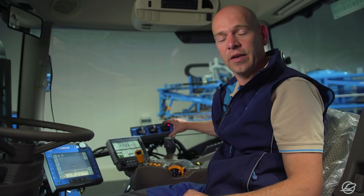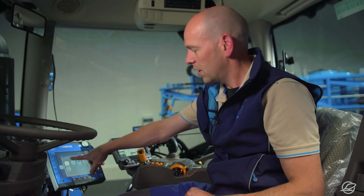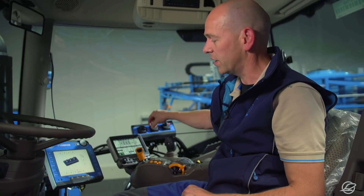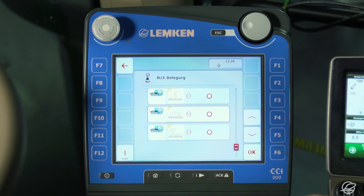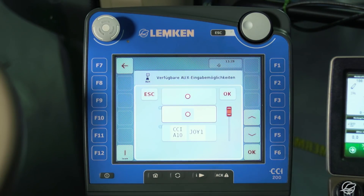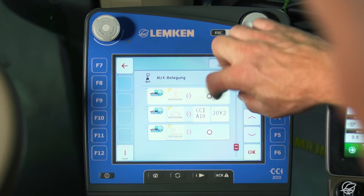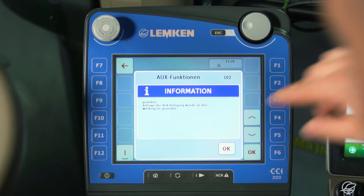Another ingenious idea is the AUX end function, which allows us to assign a range of functions to a joystick. We use the Megaspray menu to assign functions to the joystick. The menu opens automatically when the auxiliary is connected to the CCI 200 terminal. In this case the A10 is shown, which has no functions assigned yet, except for the info button and slope compensation. I now assign functions by activating the learn mode and selecting the functions I want with the scroll button — in this case, raising the lift mast. I then move the joystick lever or button to which I want to assign the function and I am done.